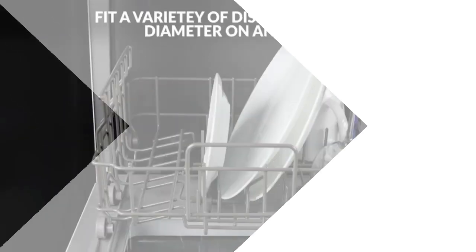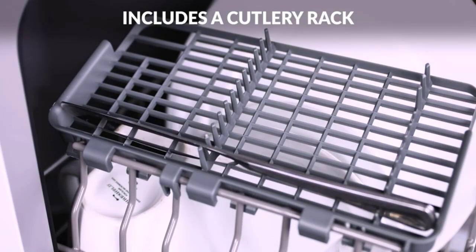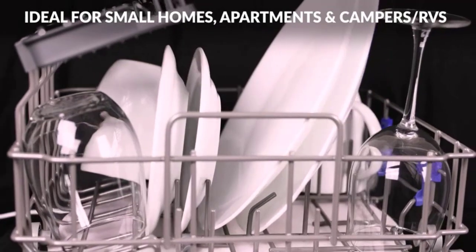Our top 1. Number 1: Farberware FDW05ASBWHA Complete Portable Countertop Dishwasher.